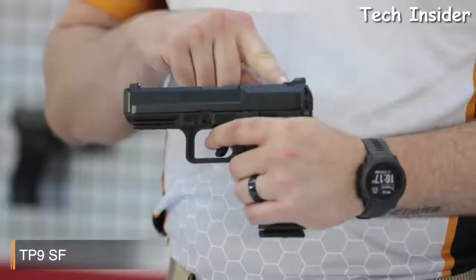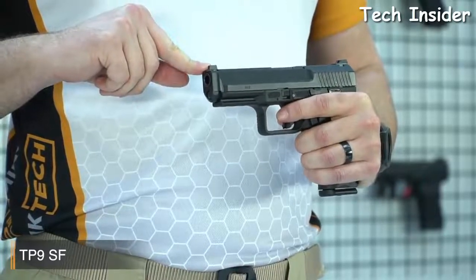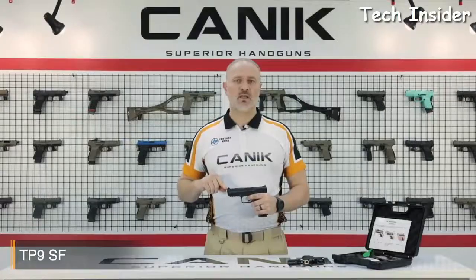The TP9SF is a full-size pistol and it comes with many features. One of the cool features is the Warren Tactical Rear Sight, and here you'll see the TP9 Series standard white dot front sight. It has a perfect design, which helps for fast and clear shots in any condition.